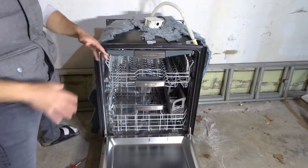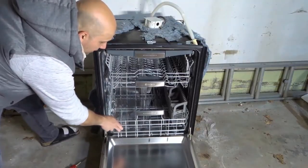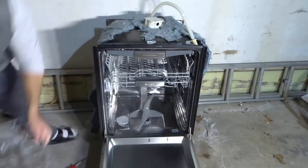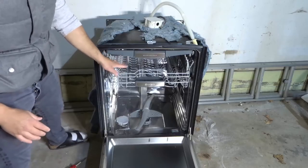For most dishwashers the bottom rack will just slide right out. It slides along the door right here and you can just remove it just like that.